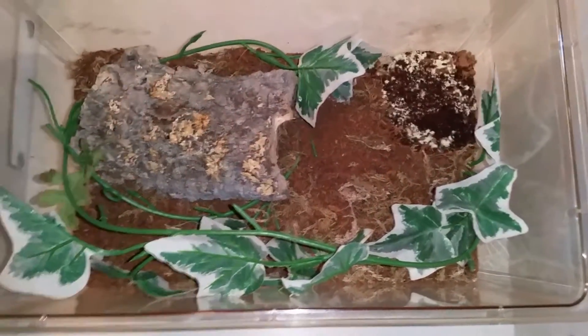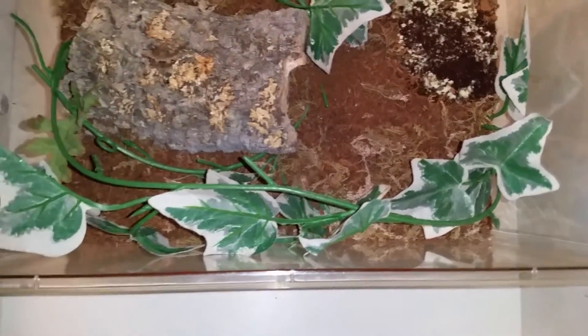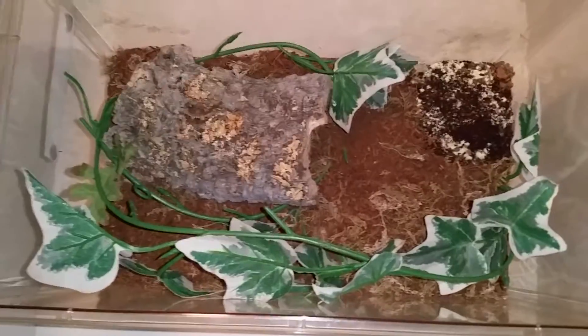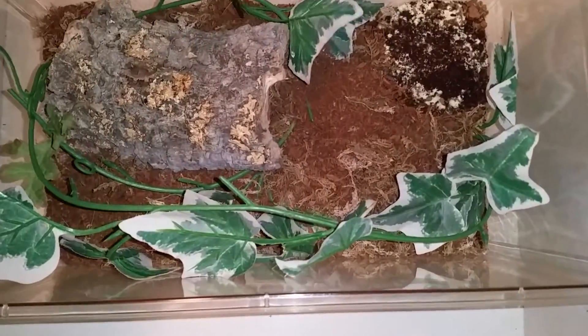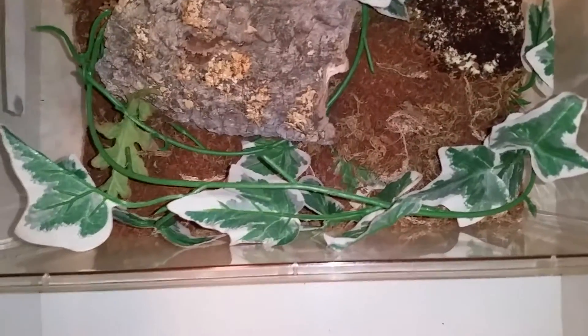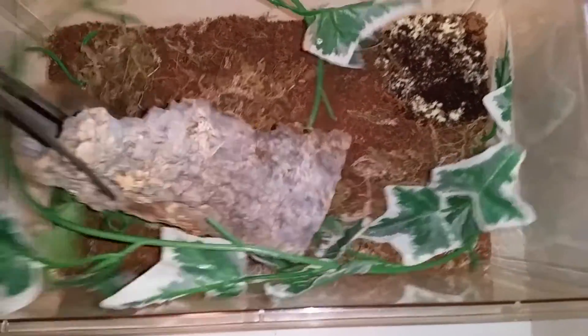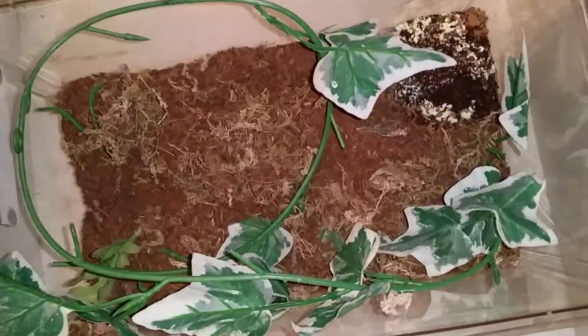Right, so here's the centipede's enclosure. As you can see the substrate is quite high, so we're going to remove this and we're going to remove the furnishings. You want to be extremely careful when removing the furnishings — the safest way to do this is to use your pair of tongs and to basically check that the centipede isn't attached to any of it and remove it carefully. As you can see, it's not connected to any of the bark.